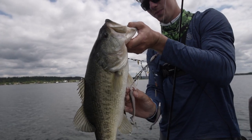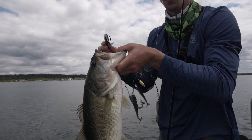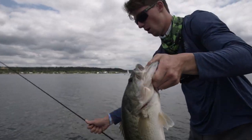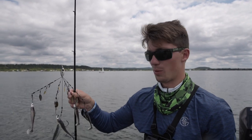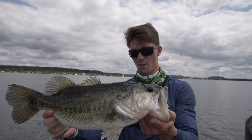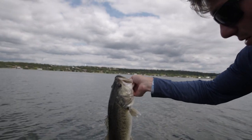Fishing shallow all morning, we decided to take the fight out deep — 25 feet of water. We're basically throwing a school of bait. That is the best way to summarize an umbrella rig or Alabama rig, whatever you want to call it. Look at that beautiful four pounder — came up and crushed it.